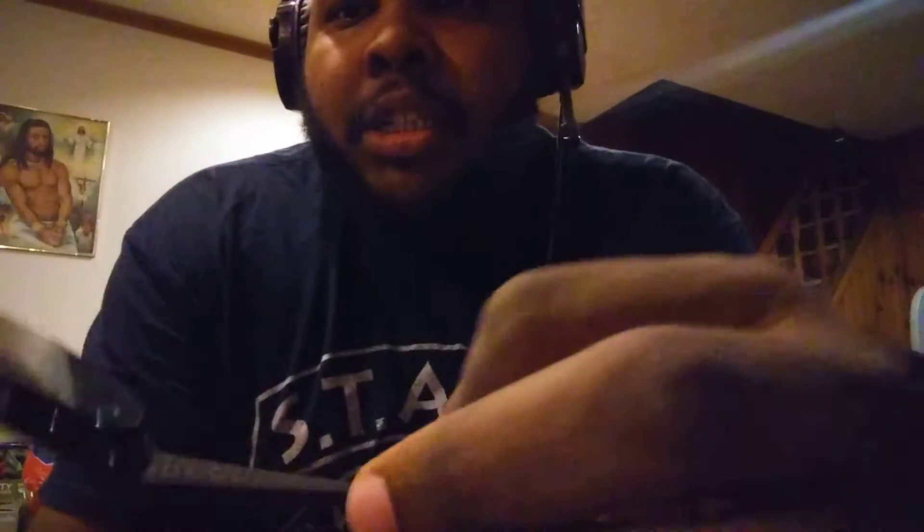So I bought this watch from Wish. First thing — they gave me the wrong color. I think I ordered orange but they gave me green. I have to take this little stopper off and push this down so the watch works. Yeah, the watch face is painted on. This is a very cheap watch — from the picture on the website it looked like the inside had actual moving parts.